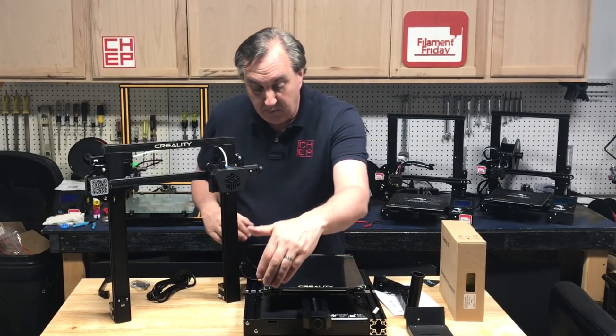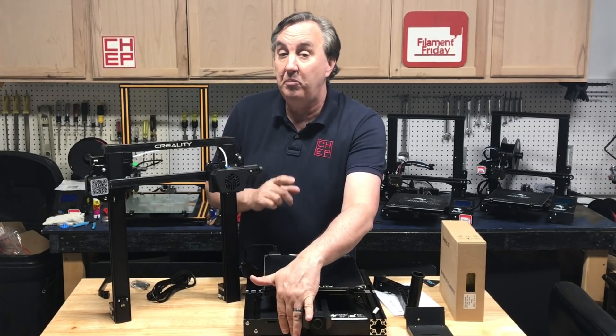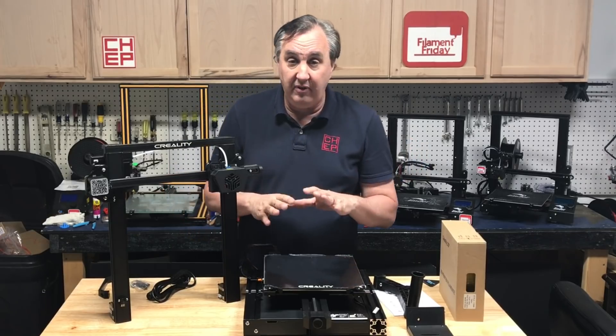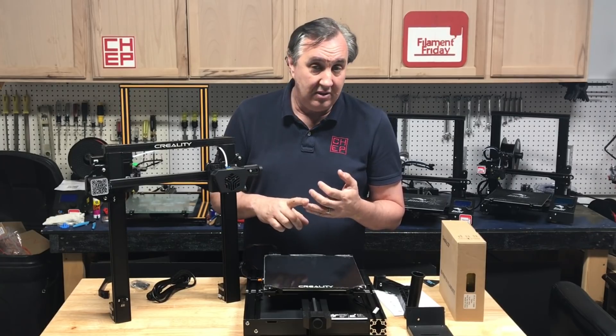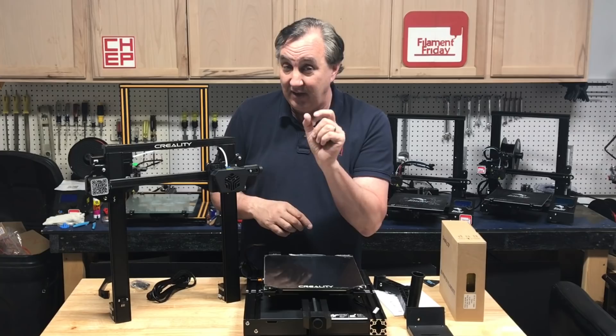The board is up here. It's got a full-size SD card and a micro B connector for the USB cable. That's different — mini B is what's on the Ender 3 and CR10, so this is a micro B, and a full-size SD card rather than the tiny one.